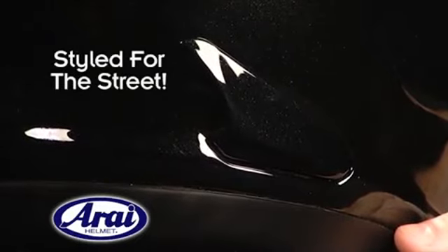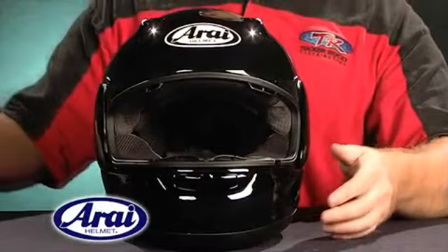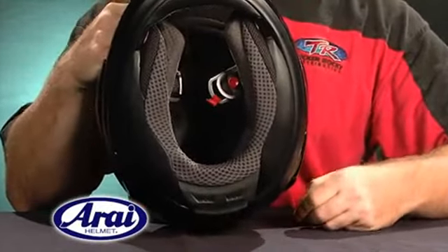The side vents are tailored to the needs and speeds for street riding. The RX-Q's interior has also borrowed many features from the Corsair V.